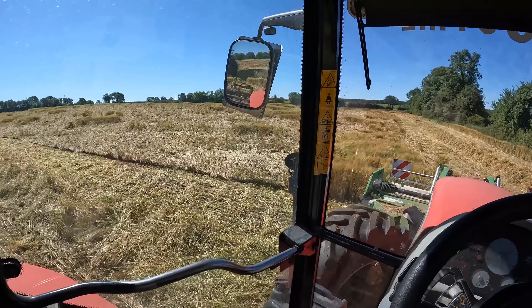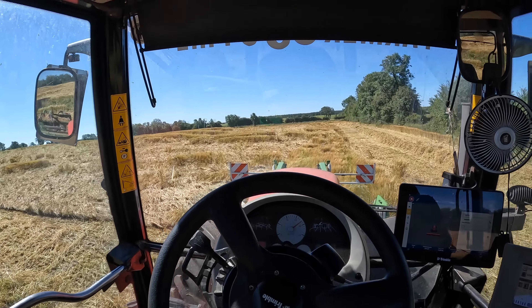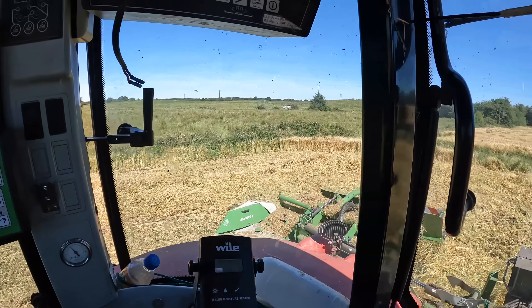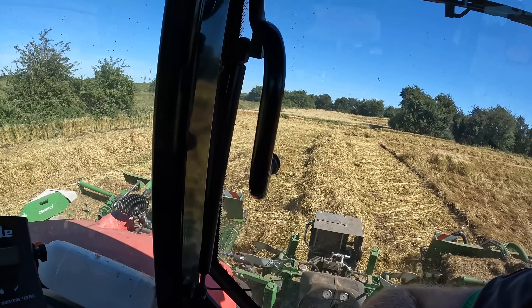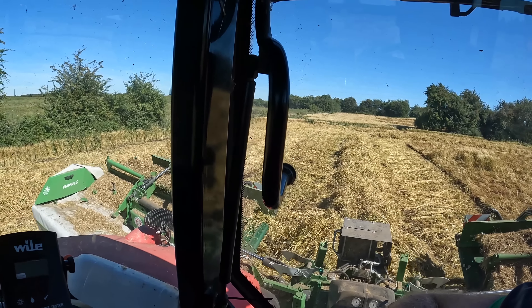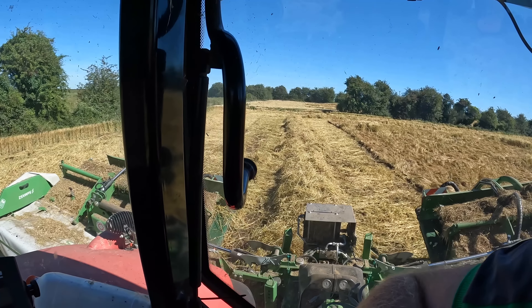Where it's standing it's lovely, but where it's lying - maybe not the best. But there's not much that can be done; it's just one of the downsides to growing a crop - if it goes down it's very hard to get it back up. Haven't hit any stones either, but I do find that it might be dragging a wee bit of clay on the outside.